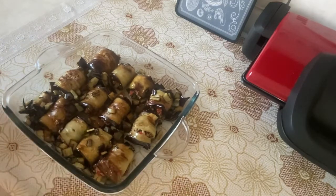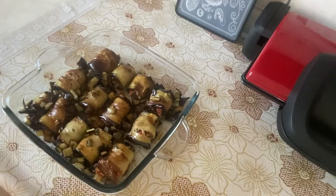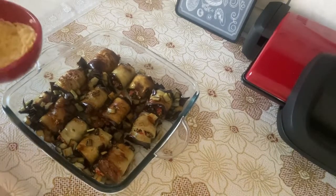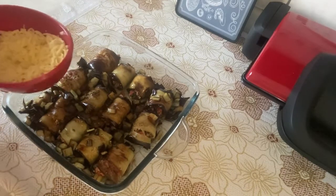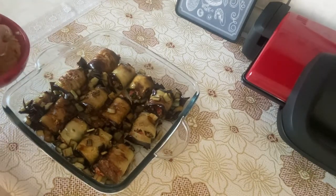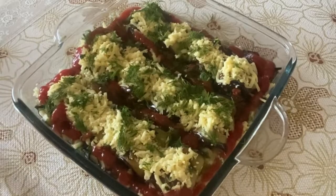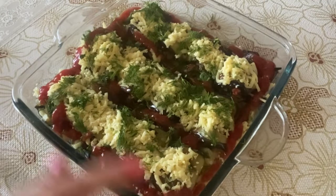Если хотите, чтобы рулетики были более мягкими и сочными, можно добавить немного воды. Также можно добавить немного соуса или кетчупа — я налила немножечко кетчупа.